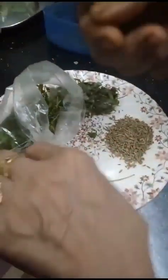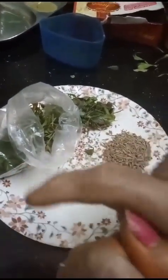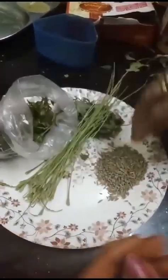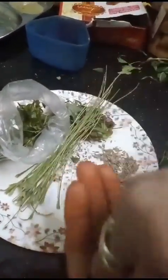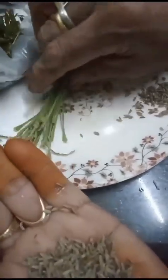Take the bunch of stems like this — you catch it like this. And add the cumin seeds, you see — cumin seeds. Press them together.